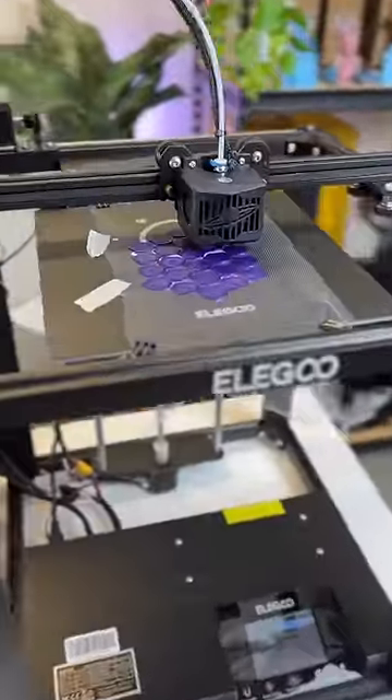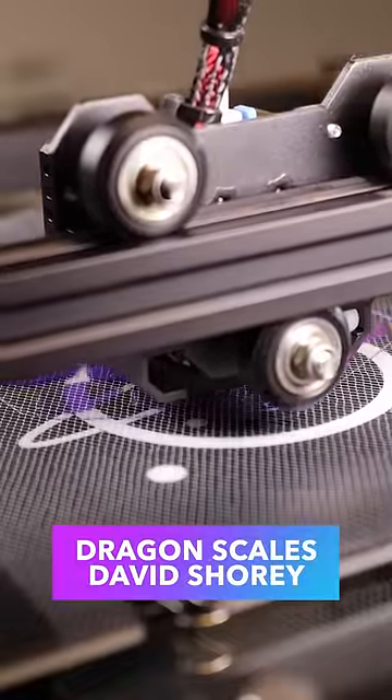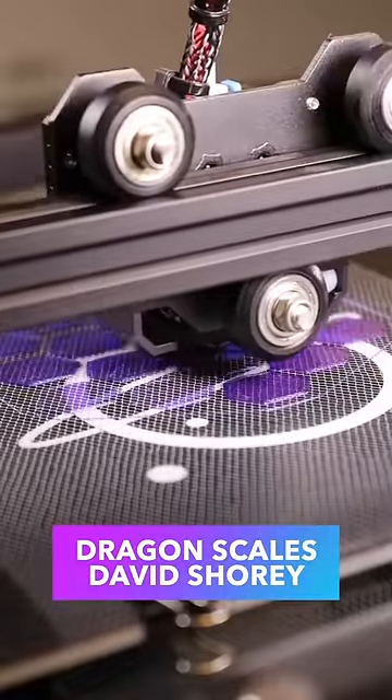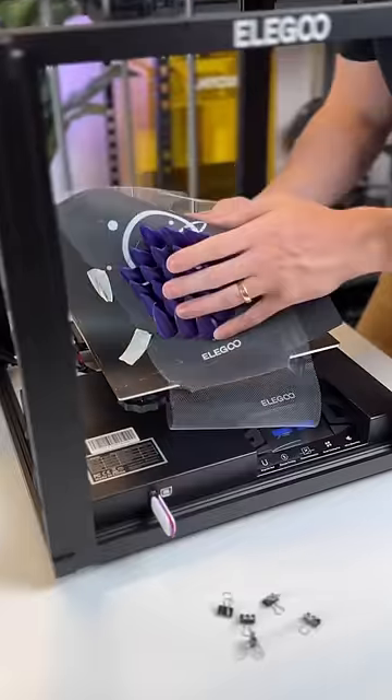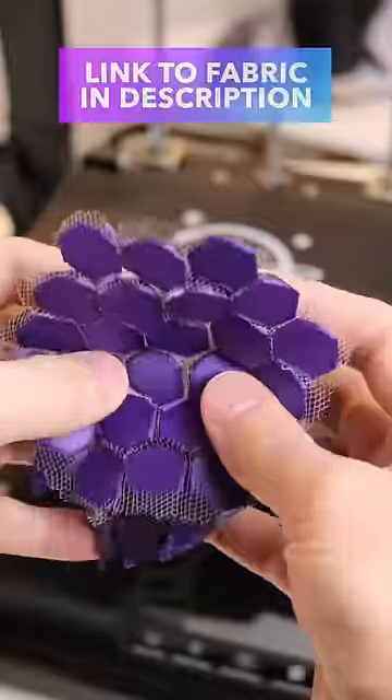This style of 3D printing directly onto fabric was made popular by David Shorey, and it consists of printing a layer of material, placing a layer of tulle fabric down, and then printing on top of that layer. Each individual piece is linked together to all the others through this layer of fabric, so you can make some unique looking parts with this technique.